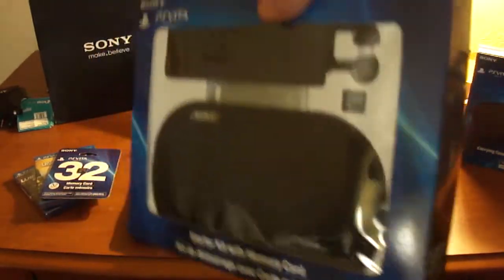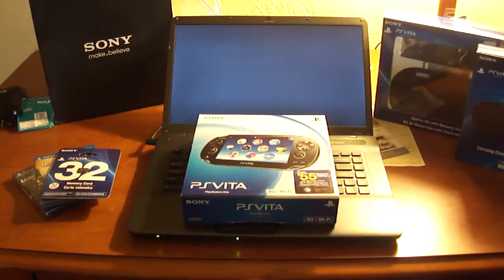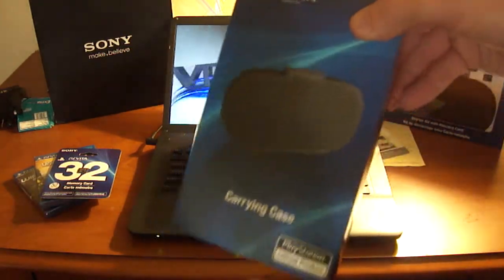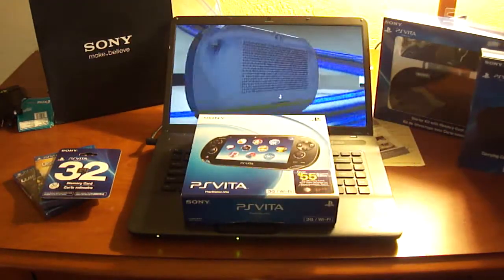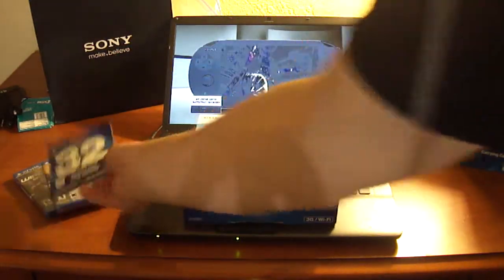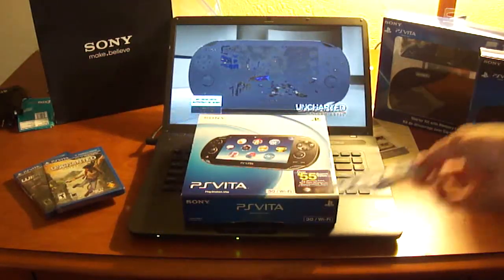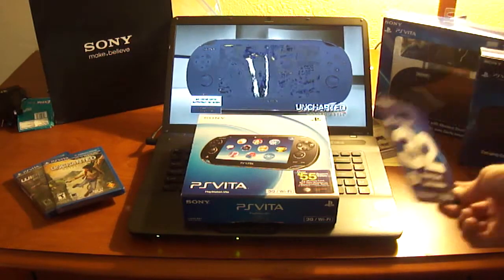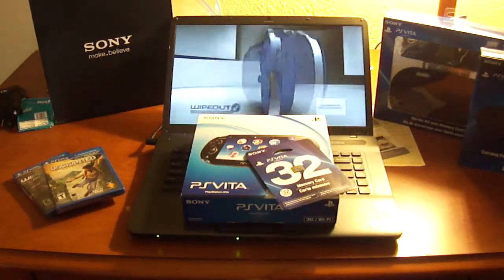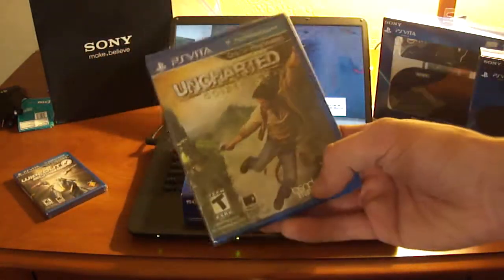He also got me another accessory pack — what do you call this thing — the starter kit, that's right. And this includes a bunch of stuff: earphones and headphones and stuff like that. I also picked up my own accessories — this leather pouch — and over here a 32 gigabyte memory card. The 3G version comes with 8 and I've got 4 in there, so I really have 12 plus 32 which equals 44, so I have 44 gigabytes across three different memory cards.